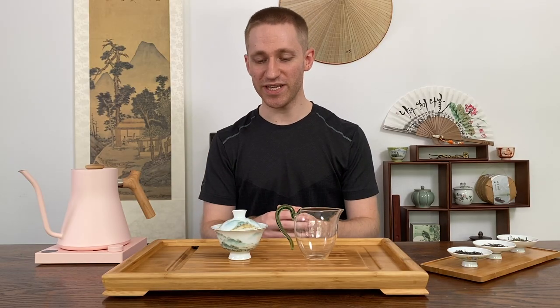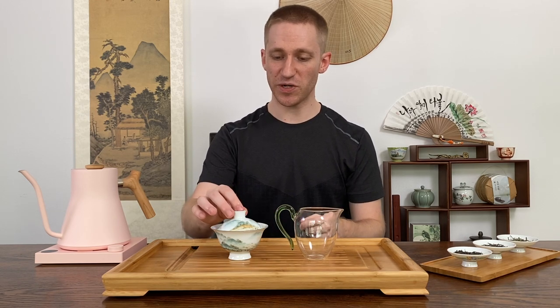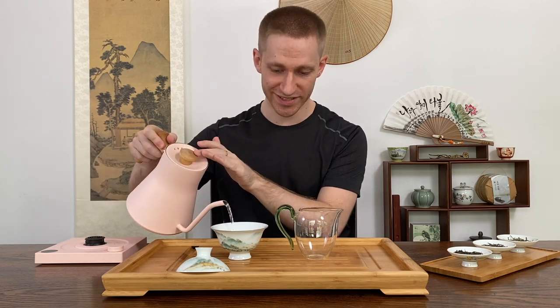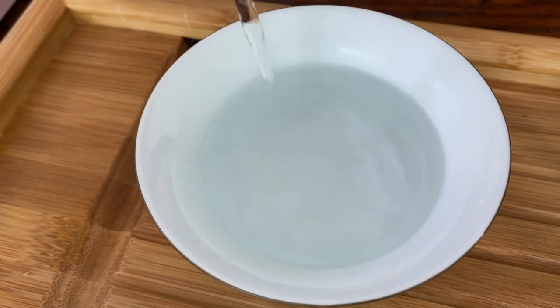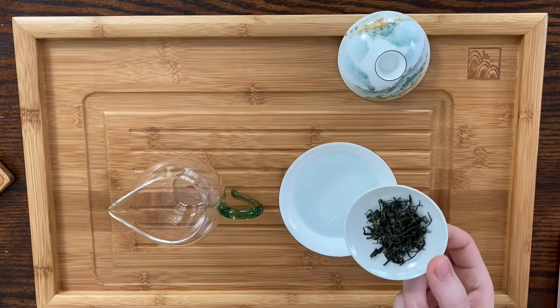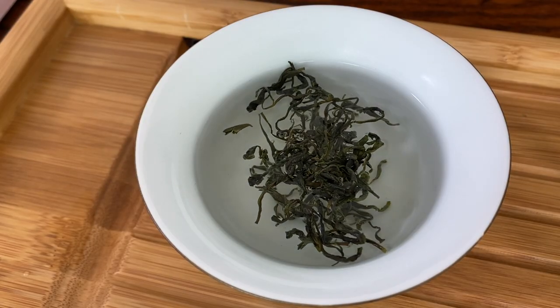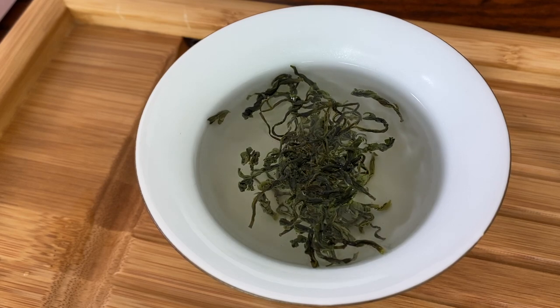Now that the water is ready we can go ahead and begin brewing. All you're going to need is a gaiwan and glass pitcher — go ahead and remove the lid. My big tip for brewing green tea to help you avoid a lot of that bitterness or astringency is to add the water first before you add the tea. So in the first infusion we're going to add the water here, around 80 degrees Celsius or 175 degrees Fahrenheit, then take the green tea and just drop it on top. This will allow the leaves to naturally and slowly infuse with the water instead of being agitated on the first infusion.